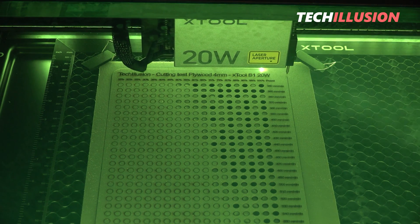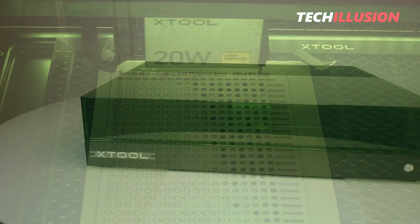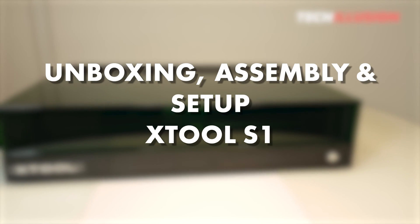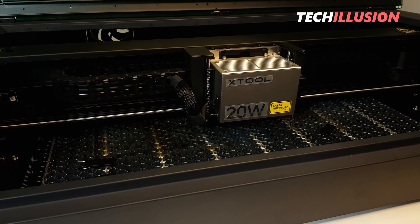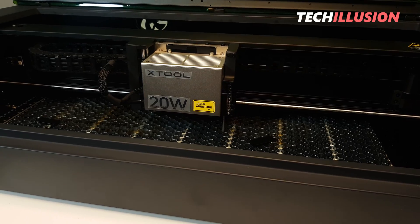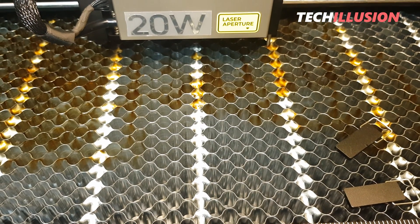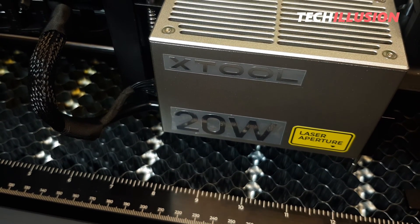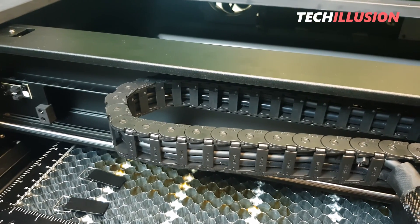Hello everyone and a very warm welcome. After thoroughly examining and testing the high-end engraving laser S1 from Xtool in our last video, today as promised I bring you the separate video for the unboxing, assembly and setup of the laser. If you haven't watched the previous video where I put the laser through its paces, you should definitely catch up on that. The device's functionality is truly remarkable and the results are impeccable. I'll link the video again in the top right corner of the info card.